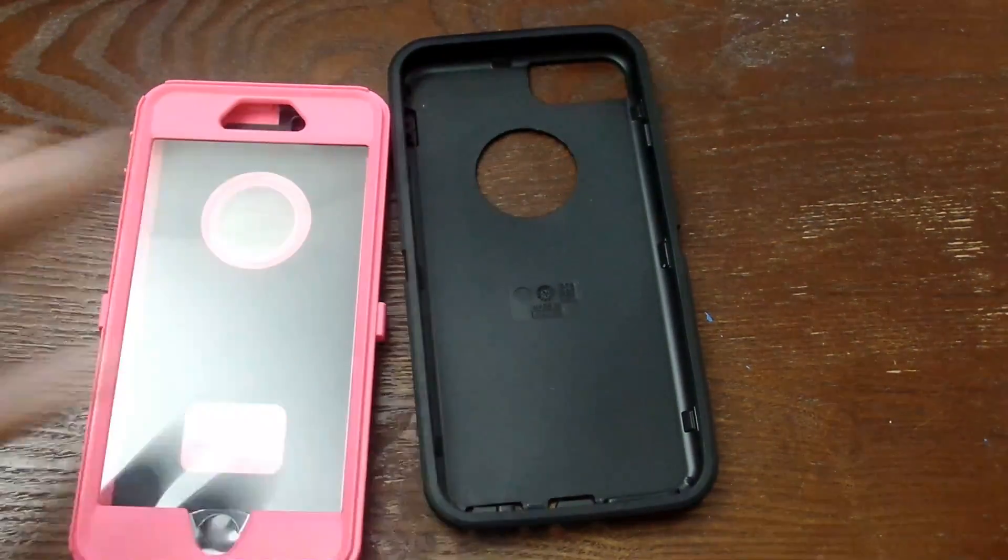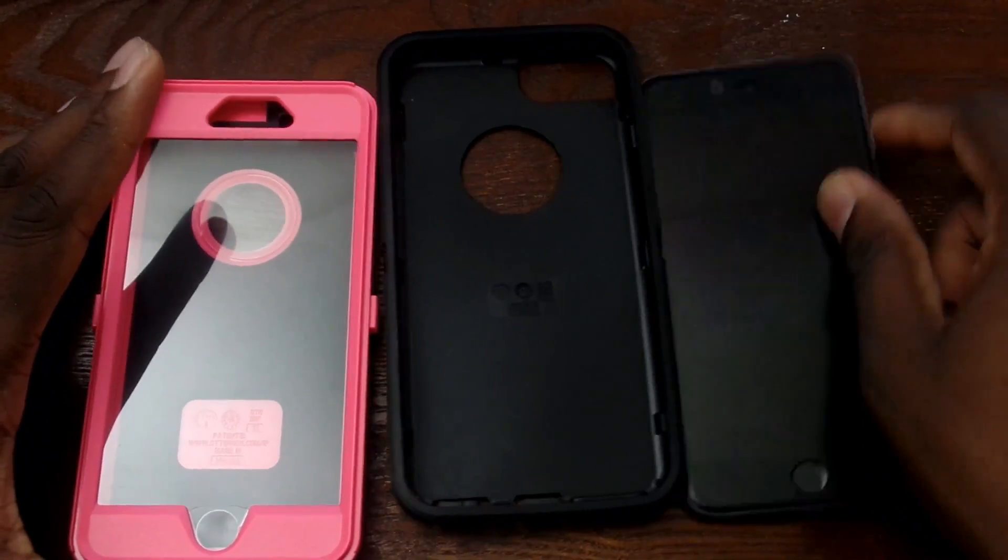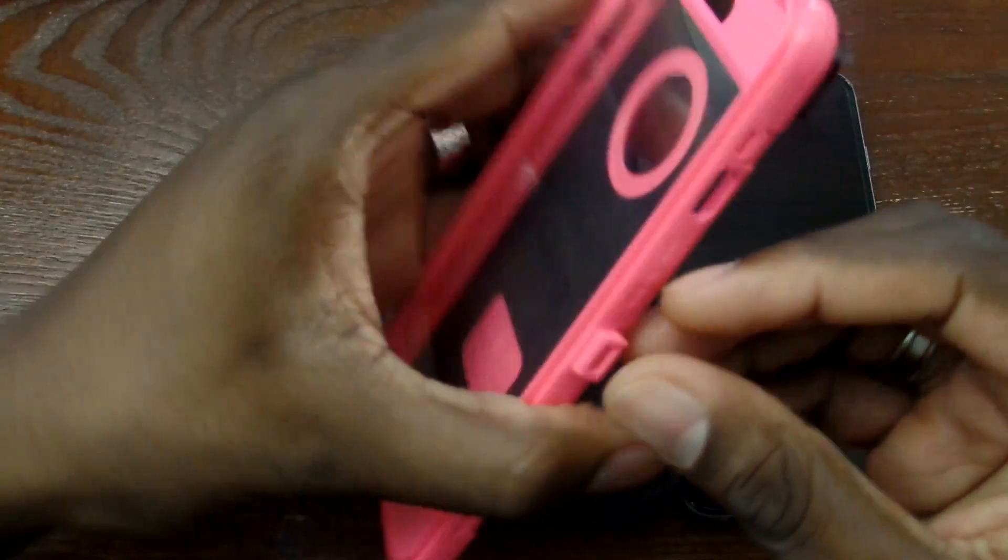Black goes with a lot of different things, so I'm going to grab the iPhone here, get it put in, and show you how it actually fares against the black iPhone. Let's go ahead and pop this open.